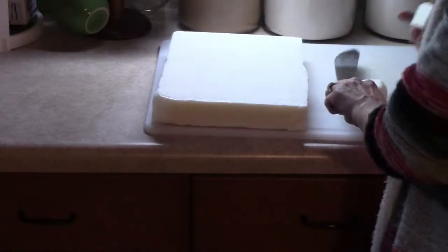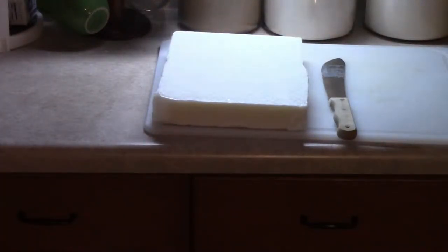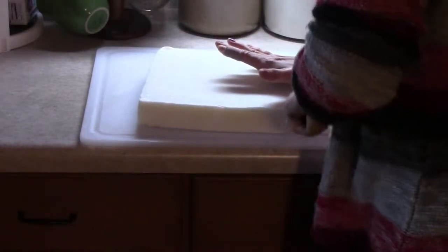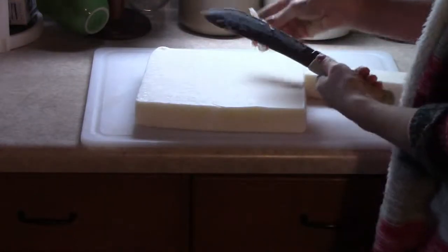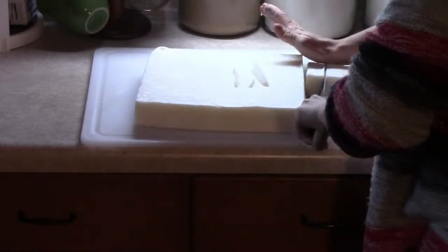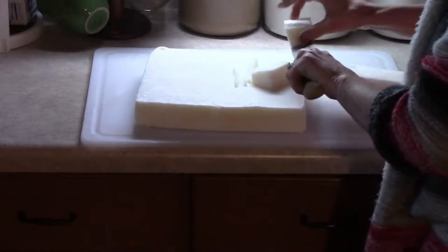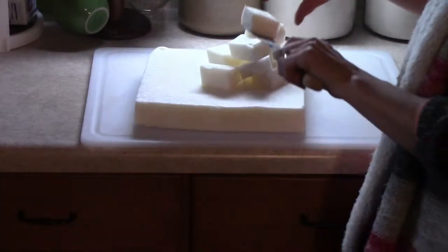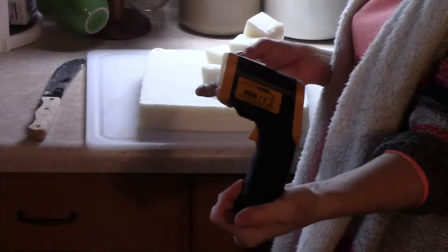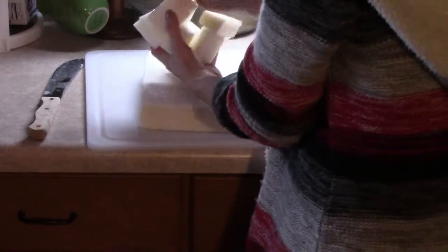We have to do things in steps because I don't have enough counter space — I wish I had a huge island like a professional chef's kitchen but I don't. You're going to want a temperature thermometer gun like this because you're going to have to test your wax when it's melted. There's a certain temperature you have to wait for it to reach before you can pour it into your jar, and we also have to color and fragrance it.